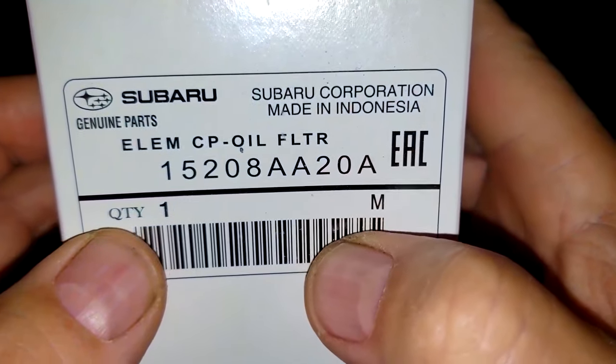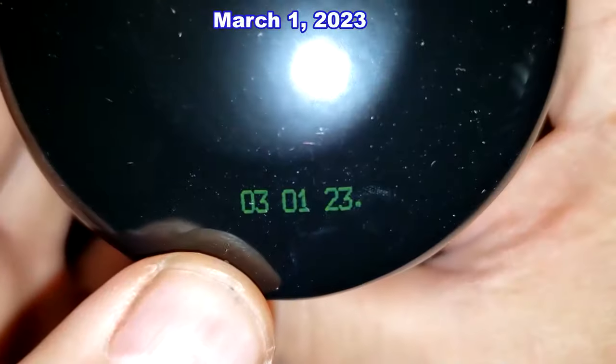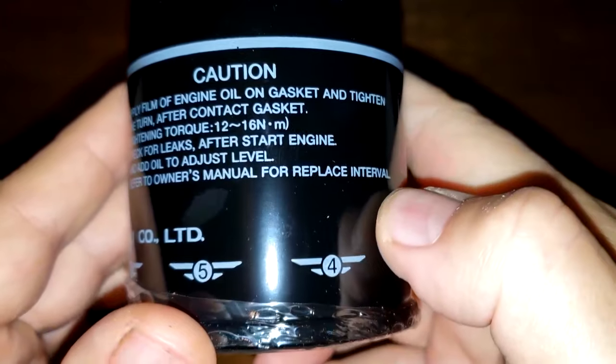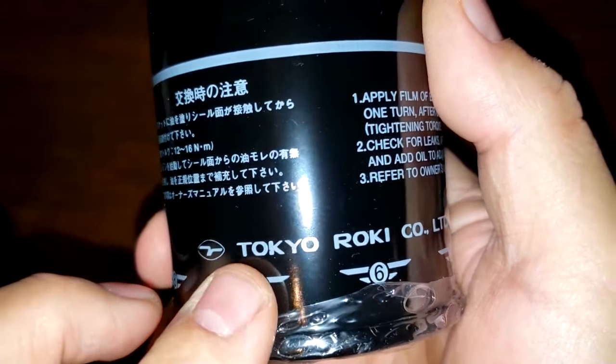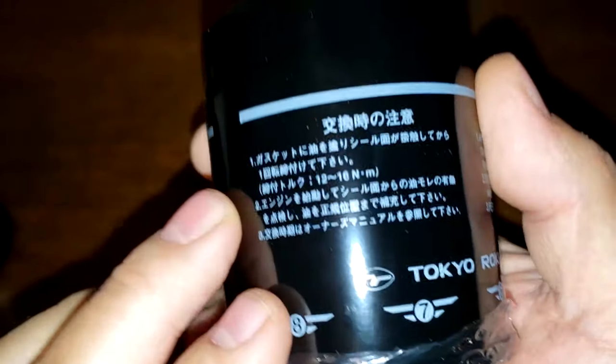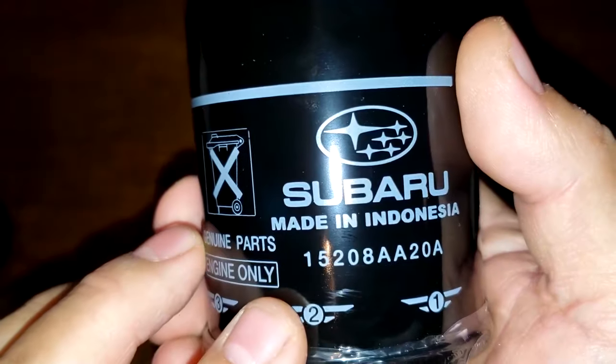Now let's look at the Made-in-Indonesia Subaru oil filter. Same thing — just the filter number and 'Made in Indonesia' on the box. Let's take a look at this filter. This one has a date code right on top: March 1st, 2023. It also says Tokyo Roki Company, LTD, and lists the filter number and 'Made in Indonesia.'